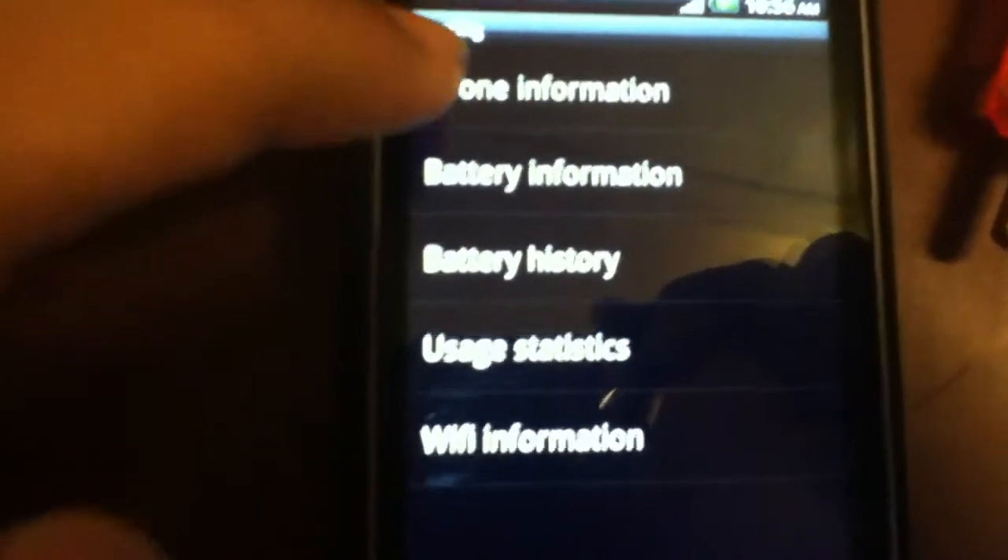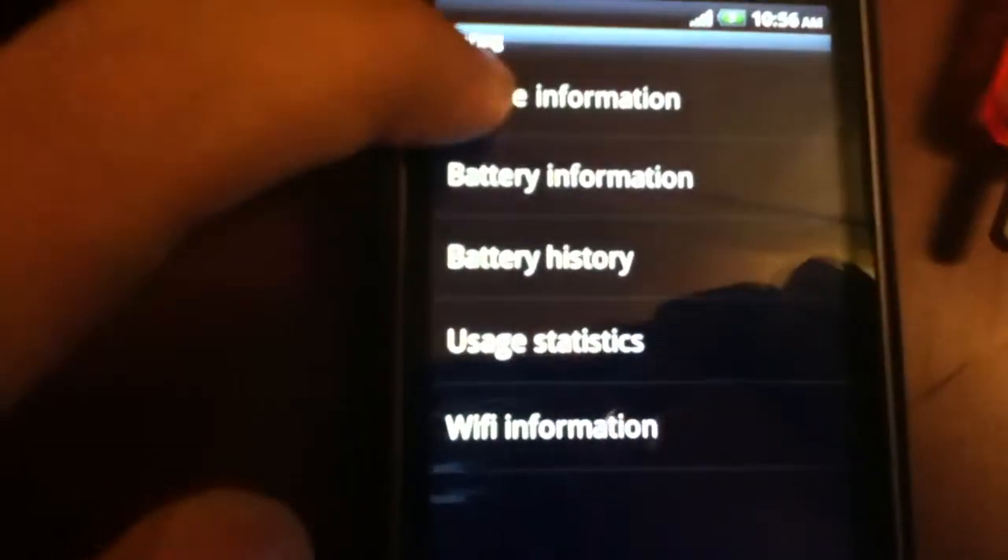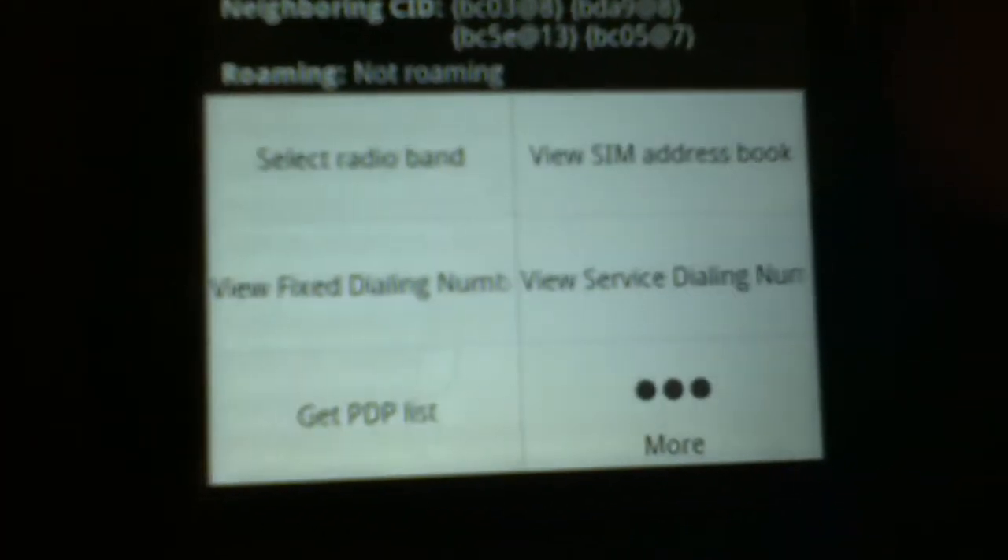These options will come up — testing, phone information — and stuff like your IMEI phone number, current network, and all that. Press phone information, then press the menu key and select radio band.